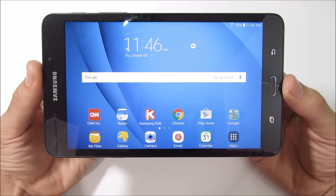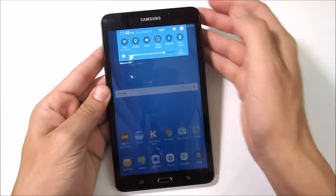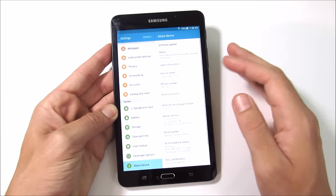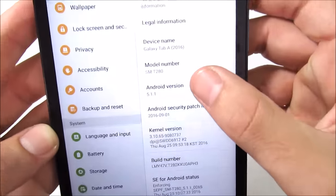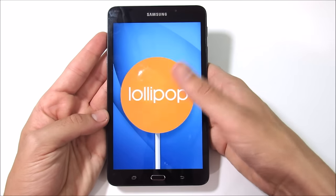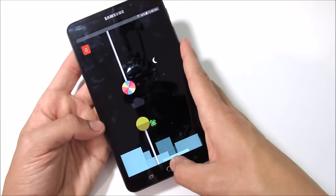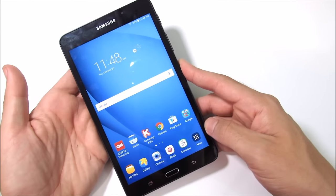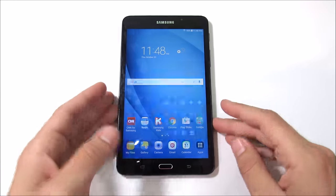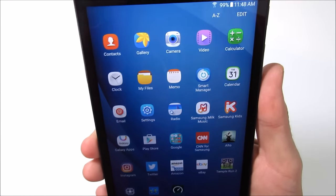Now let's get into the Android software. The device runs Android 5.1.1 Lollipop, confirmed in the About Device settings. I did a couple of software updates and bug patches from Samsung, but nothing that resulted in a major version upgrade. If you buy this tablet right now, you'll be running Lollipop, but with Samsung's TouchWiz UI the experience is fairly consistent whether you're on Lollipop, Marshmallow, or Nougat.